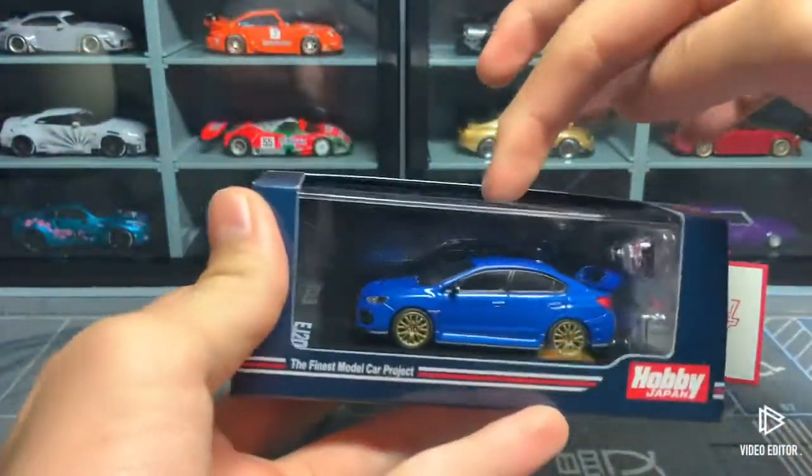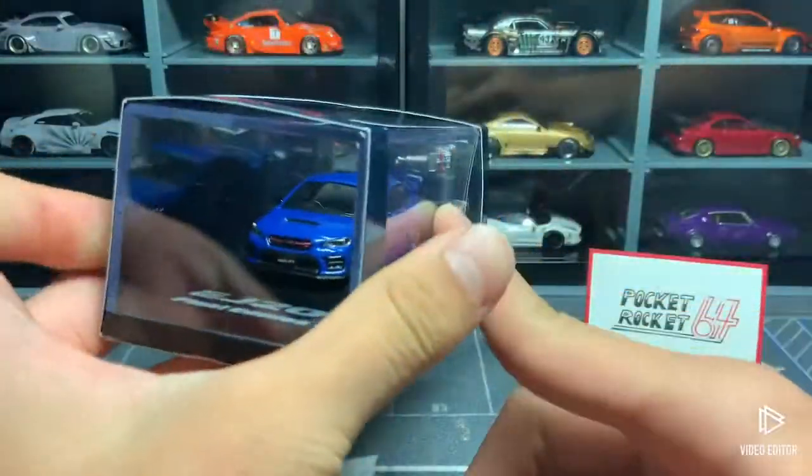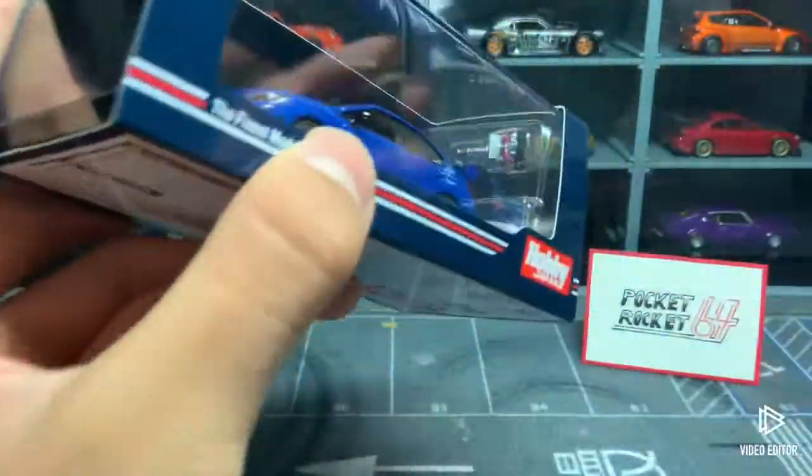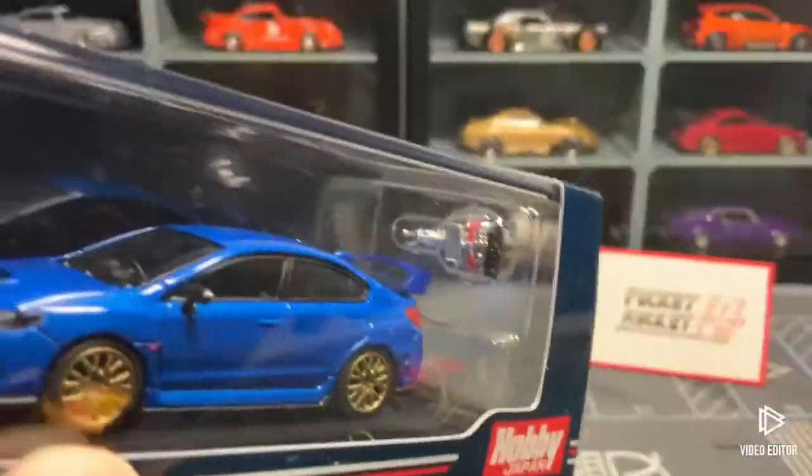This is the WRX STI, the engine in it is the EJ20, this is the Final Edition, and we also have an EJ20 engine right here.